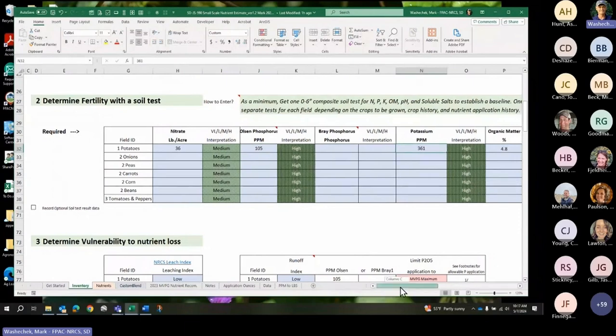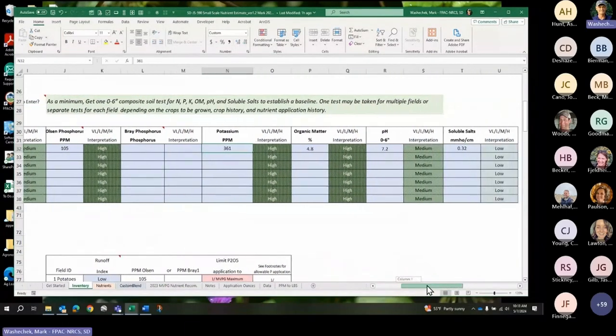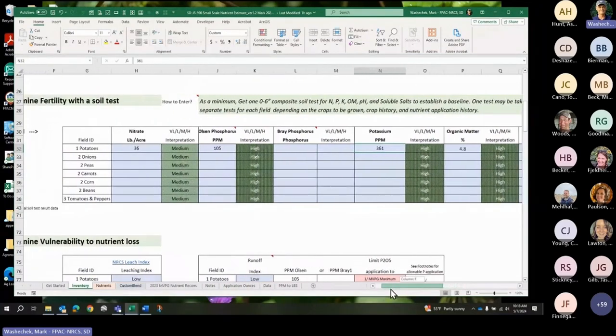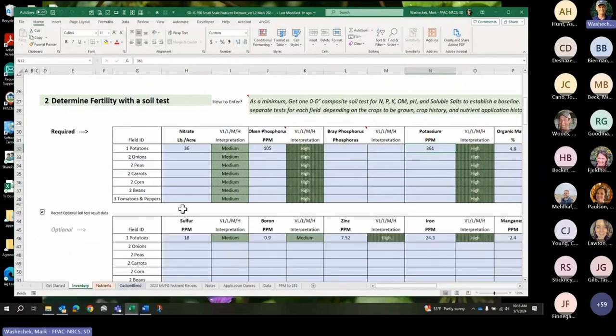Next, you have to get a soil test — one composite for the whole area, or multiple soil tests. If you get one soil test, just put it in on the first line. My organic matter is high, my pH is 7.2, and so on. Put in Olson P — don't put in both Olson and Bray. You can record additional information; I did have a soil test because I wanted to know the contents of the soil for other elements, but those aren't in the calculations — they're optional.